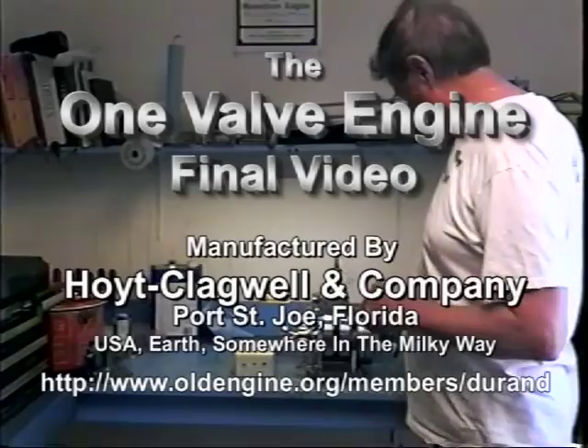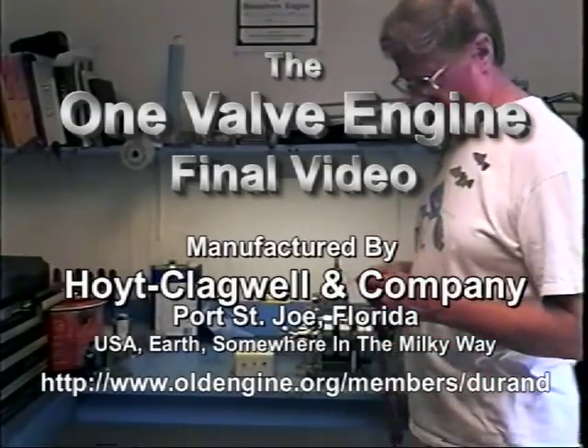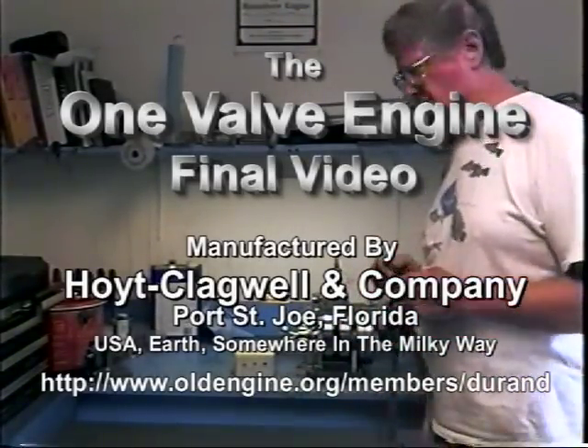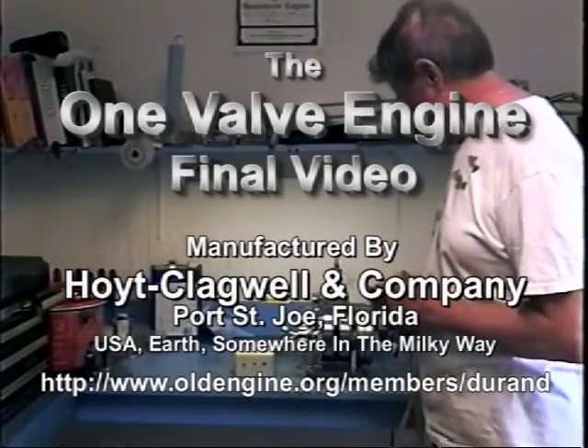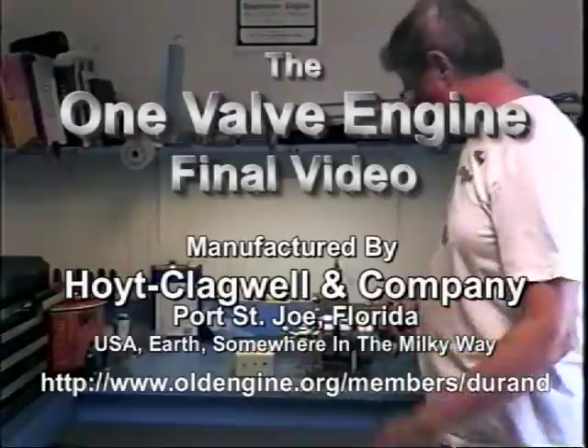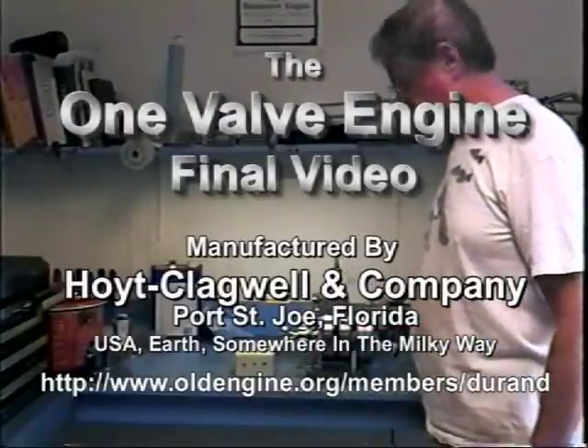Welcome to the one valve engine, the last video. I finally got most of the problems worked out. It runs reasonably well. And I am able to start it using a strap on the extra flywheel. I'm past motoring it now.